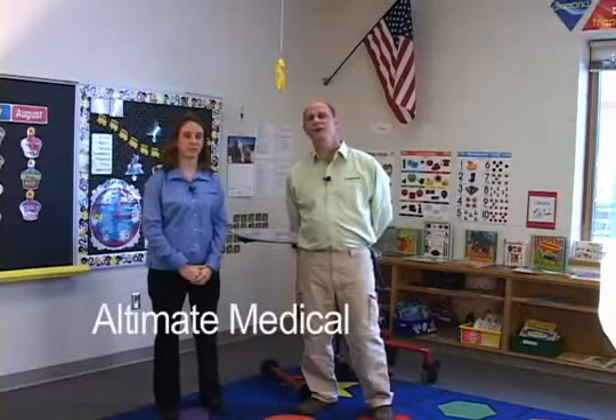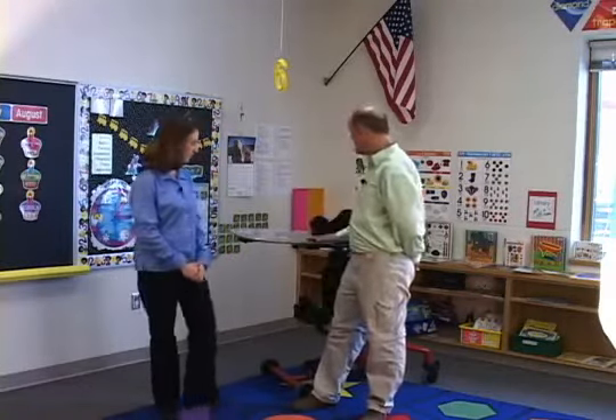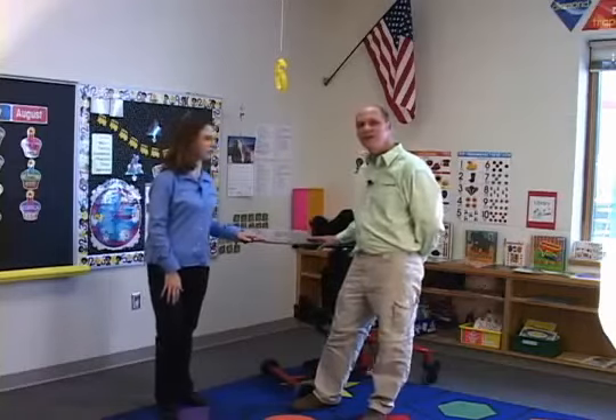Hi, I'm Mark Hain. And I'm Jackie Coffenberg. We're with Ultimate Medical, the makers of Easy Stand products. The concept of the Easy Stand was started by a C6-7 quadriplegic over 20 years ago. And that 20 years of designing standing equipment for people of all disabilities has led us to this unique pediatric standing system, the Easy Stand Bantam.